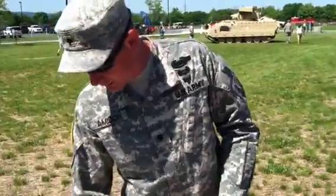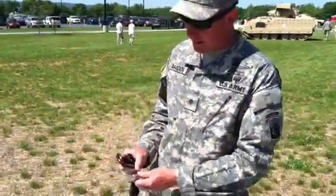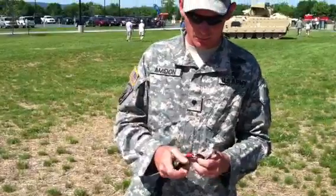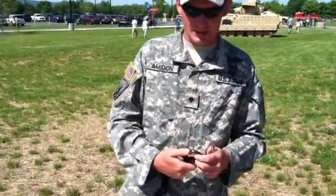Here we have a set of non-locking and locking carabiners. This one locks, this one doesn't. This one does — just like that. Now it's going to open.